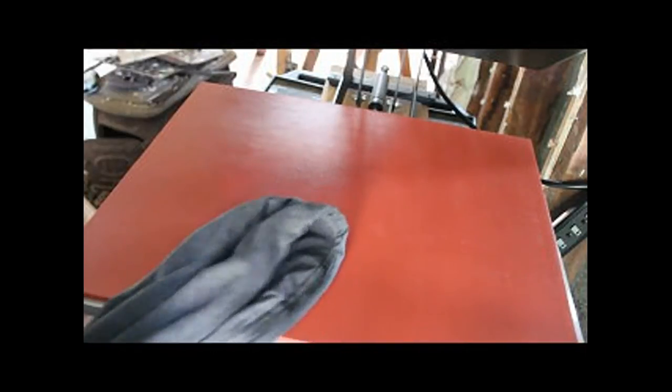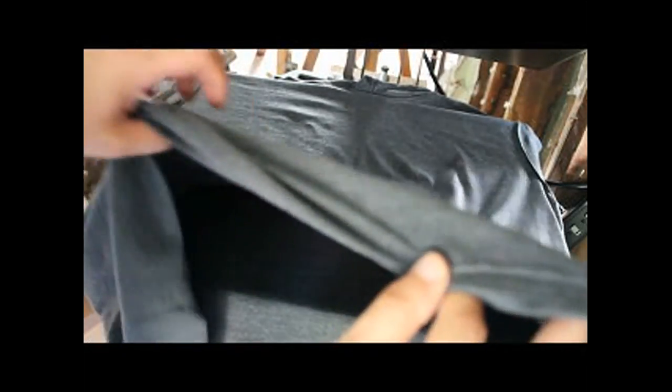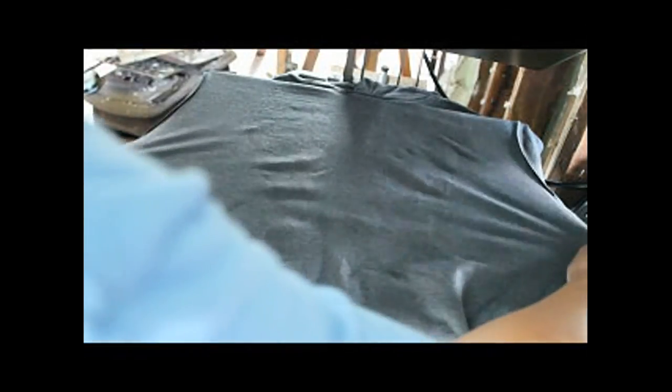It's really important to get a good adhesion — and this is important too if you do rhinestones. Turn your shirt inside out. Pull all the wrinkles out because you can actually press a wrinkle in. Get it nice and straight.